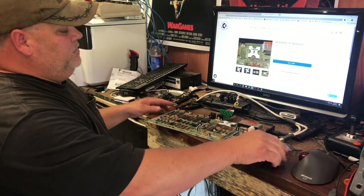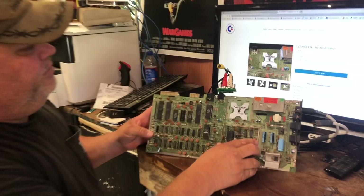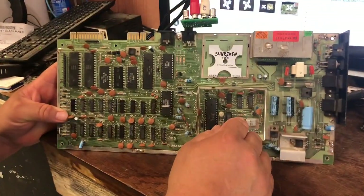Check it out. I'll have it available in the store here now. It's going to be $18.99. It's the Shuriken.